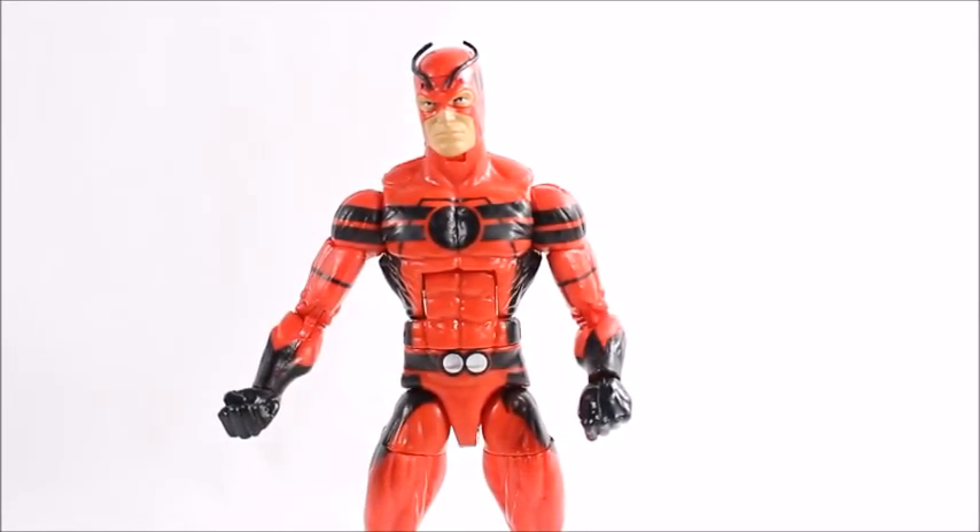Overall, this isn't a bad figure but it's not terribly exciting — there's nothing really to brag about. It does feel kind of cheap compared to other Marvel Legends; I'm not sure if it's because of the hollow chest. It's not a bad sculpt, and the paint apps came out okay, but nothing really wows me about it. I couldn't tell you if there's a Toy Biz version of this off the top of my head. If you do like the figure, you can check out Big Bad Toy Store in the description below to get the rest of the wave and all the other Marvel Legends waves.